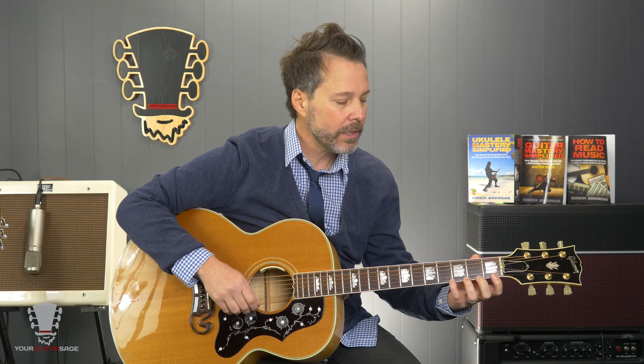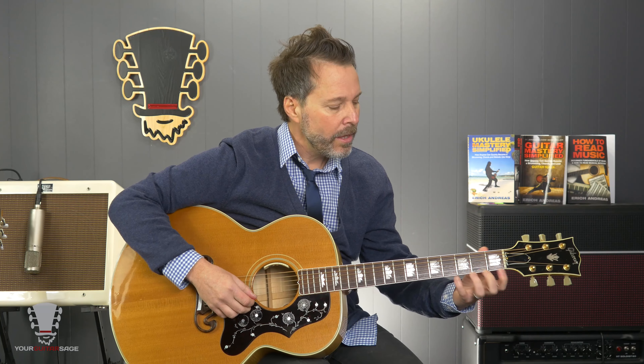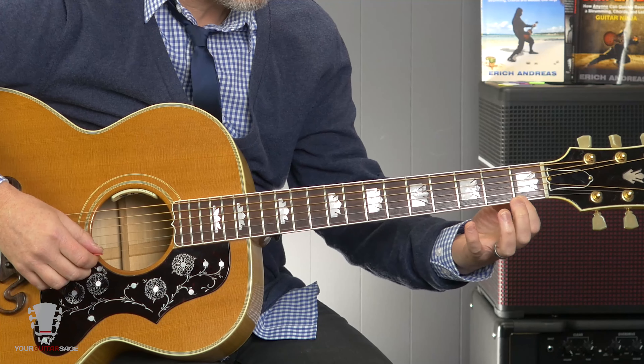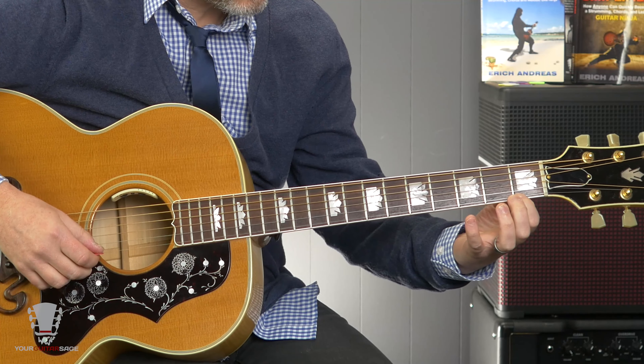Is it going to hurt? Of course it's going to hurt a little bit because these are new actions that you're doing — but it's not like driving a spike through your forehead. It's more just like, oh, that hurts a little bit. Over time you'll develop calluses and it'll get easier and easier. For everybody since the beginning of time — Jimi Hendrix, Eddie Van Halen — it all hurts a little bit. Just know that's going to happen. So playing on your fingertips and playing right behind the fret are extremely important.